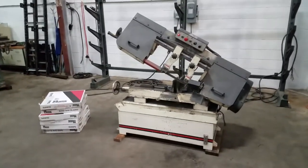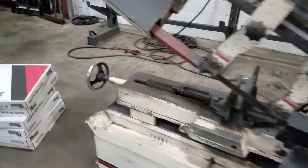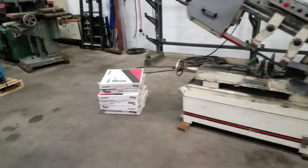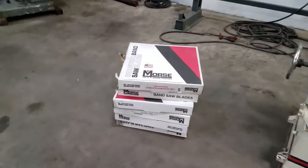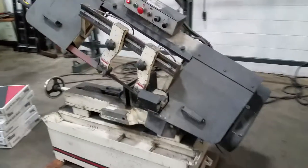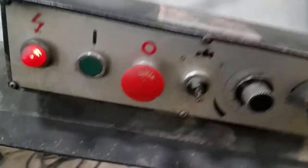We have a Jet bandsaw model HBS 1018W, single phase 220 volt. It comes with six blades new, not including the one that's on it. It's a little squeaky because we're running it dry — it does have a coolant reservoir and the pump does work.